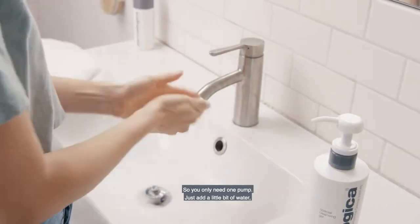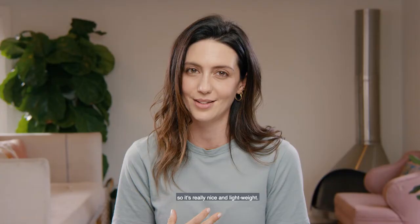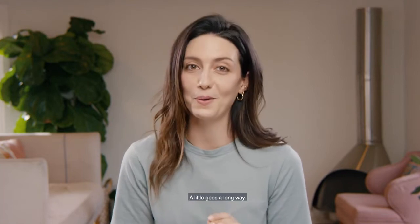You only need one pump, you just add a little bit of water and it lathers right up into a foam, which doesn't feel thick on your skin, so it's really nice and lightweight. A little goes a long way.